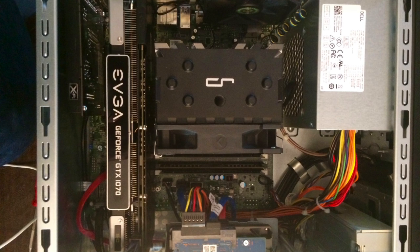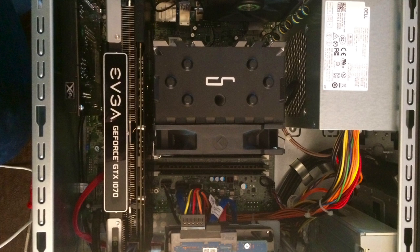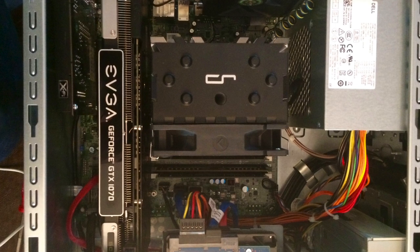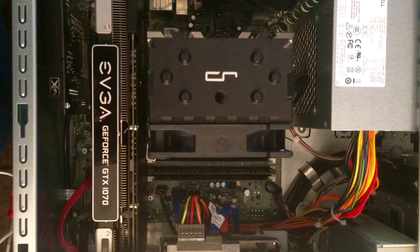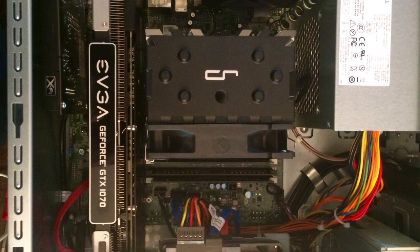At this point, just reinstall everything in the reverse order that you removed it and install the fan onto the cooler. I think the trickiest thing was getting the case fan plugged back into the motherboard — over in the corner, it's a tight fit there with this larger cooler installed.